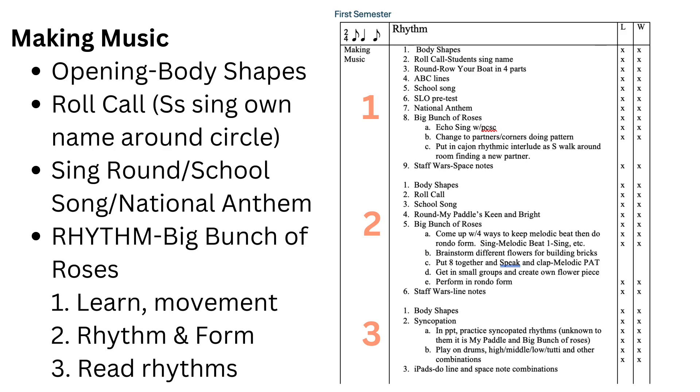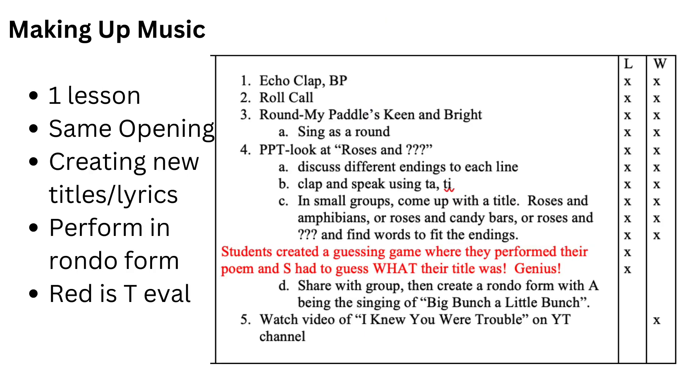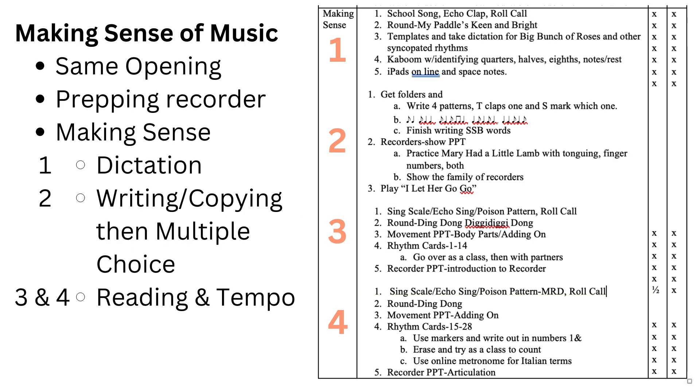Then we move on to making up music — this is one lesson and uses a rhythm opening which involves putting the syncopa into the echo clapping and body percussion. The making up music involves creating new titles and lyrics in small groups, then performing in rondo form. Making sense of music was four lessons. I was introducing recorder playing with treble clef note naming and some preliminaries related to articulation and the history of the recorder. Same opening routines, prepping recorder, and then making sense of syncopa with dictation, writing, copying patterns, then choosing multiple choice answers, and finally reading rhythms with some tempo changes and Italian terms.